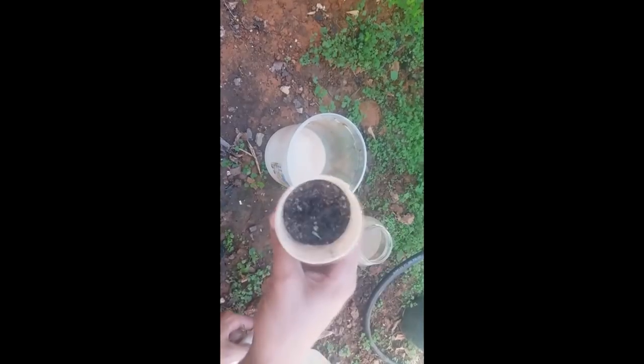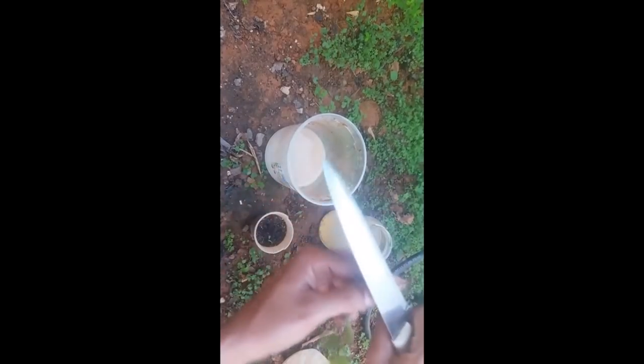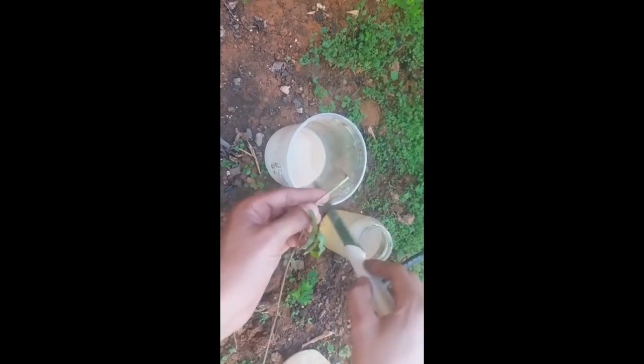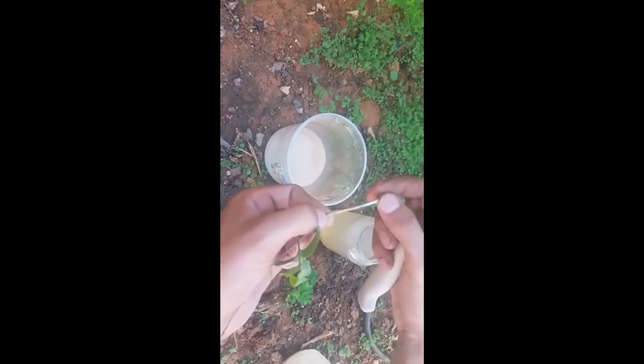Para fazer esse hormônio enraizador, vocês pegam a lentilha e colocam ela no frasco, depois colocam um pouco de água. Não coloquem muita, pois o excesso de água vai atrapalhar no processo de germinação, ou seja elas não irão germinar. Depois de colocar água, espere de 3 a 5 dias para que as lentilhas germinem.